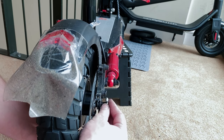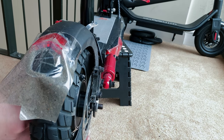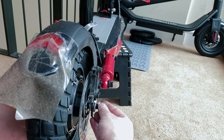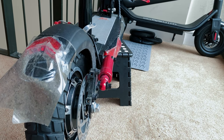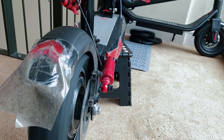Another tip: before you even start any of this, absolutely take pictures of the washer arrangement on your electric scooter. Some people forget to do this and then find it's not sitting right — it's scraping, it's knocking — because they didn't take pictures beforehand.